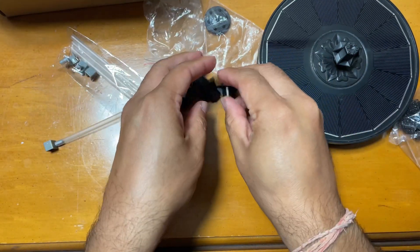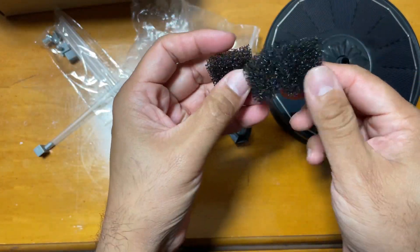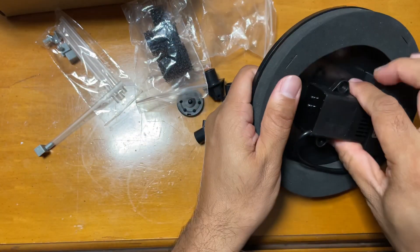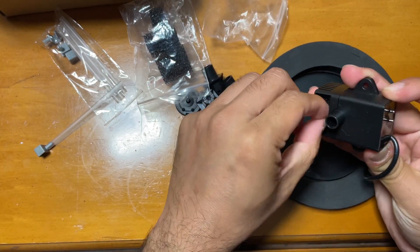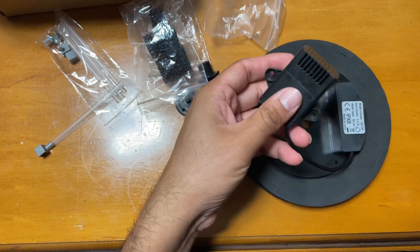These are the additional filters that come with it, which you can change in the pump so that no dust or debris gets into the pump. Here is the pump — you just take this out and change the filter from here. It also has water surge protection.